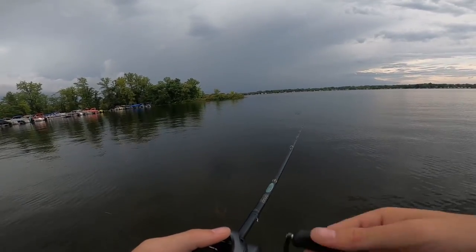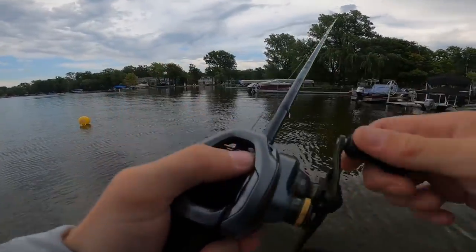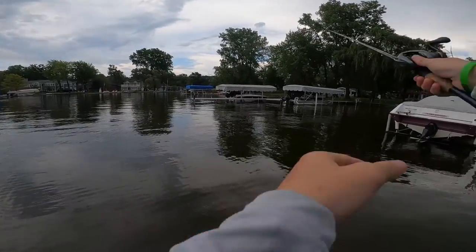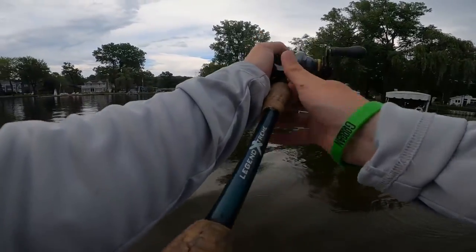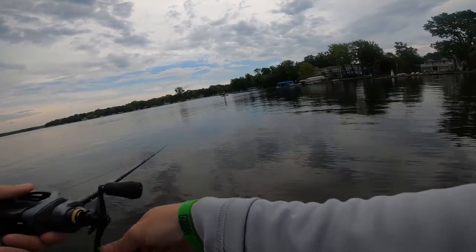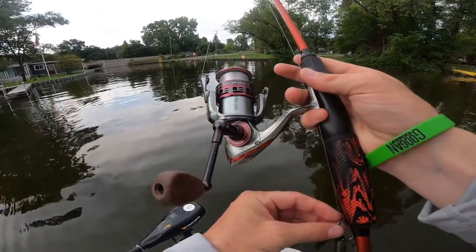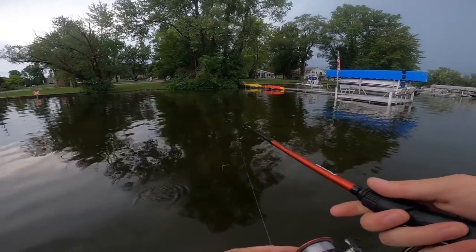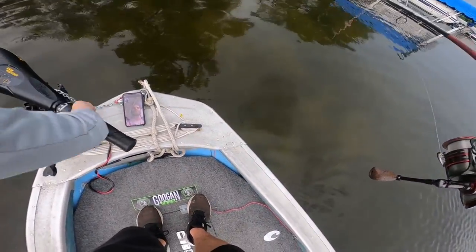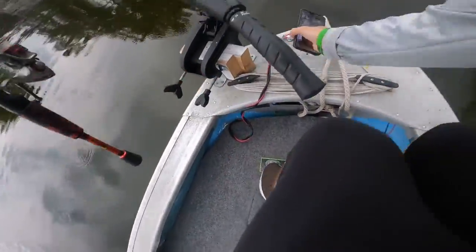Yeah, the storm's for sure coming — it's just a matter of when. Oh, the rain's coming, bro! I've got to go. Good thing I was fishing right here.